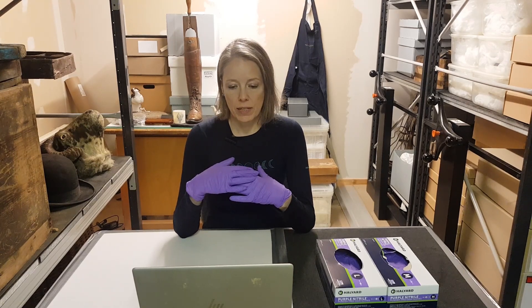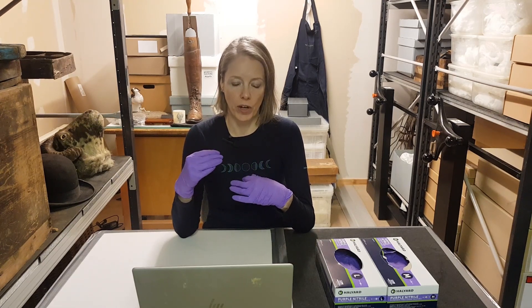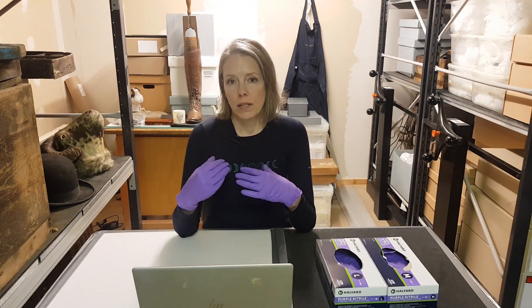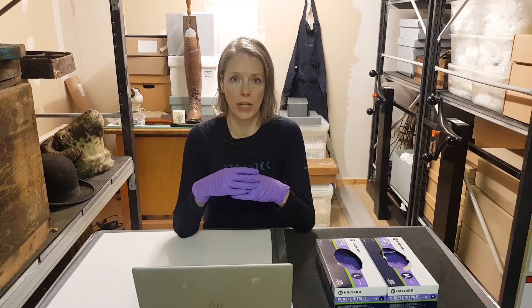The exception is when you're handling paper objects and some textiles, as gloves can lead to loss of dexterity and fine motor skills required for handling these. In these cases it's preferable to use clean dry hands, but don't use hand sanitizers or hand cream after you've washed and dried them.